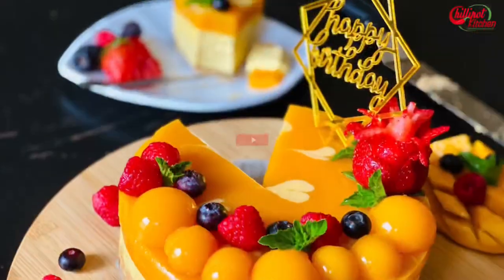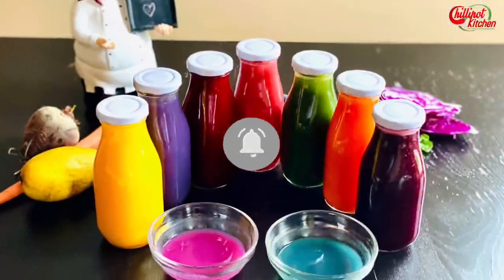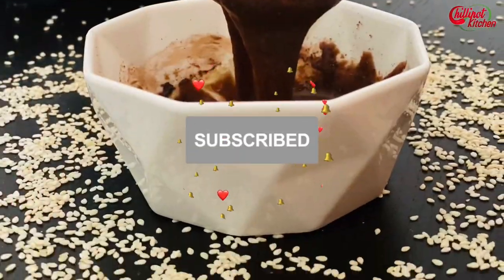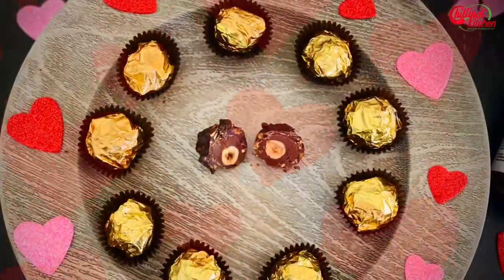If you're new to my channel, welcome! I post Instant Pot, electric pressure cooker, air fryer, and Instant Pot blender recipes. Subscribe to my YouTube channel for more easy and tasty video recipes. I post new videos every Tuesday and Friday. Please click the notification bell icon to get updates on my new videos.